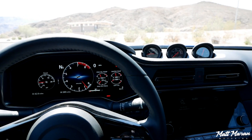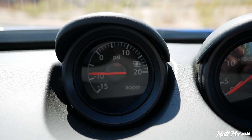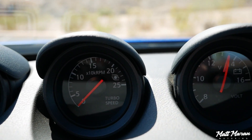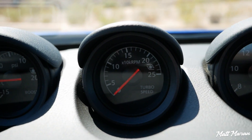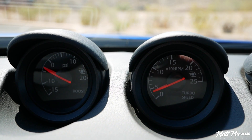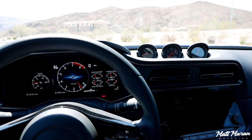Coming over to the center, that's not all the gauges — you also have three analog gauges up top. You have a boost gauge, a turbo speed gauge (which seems a little redundant with the boost gauge, but a fun extra gauge to have), and a volt meter as well. It would have been cool to see those be digital and switchable to different readouts, but honestly I love having a little bit of analog gauges still in this car.